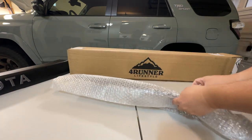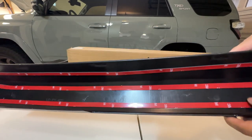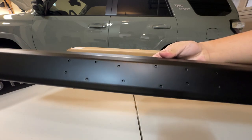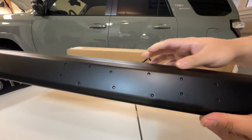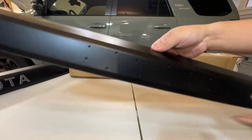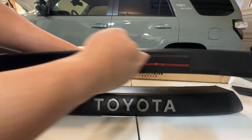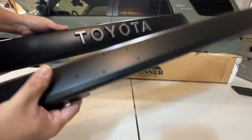Now we have the actual TRD Pro Grill. They're using real genuine trim tape on here — I might add some more VHB tape in the middle. This one is shaped and molded to fit the Limited or TRD Sport bumper — it has a shape that goes down, which the regular one doesn't have. It also has the TSS cutout, so no cutting needed. It's molded perfectly for this bumper.